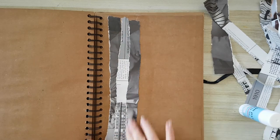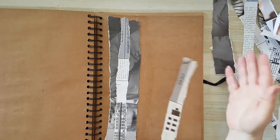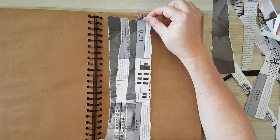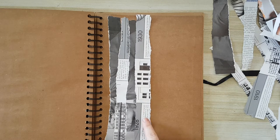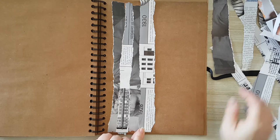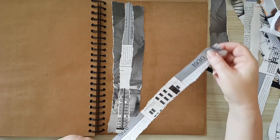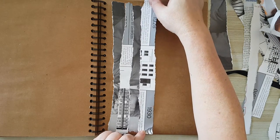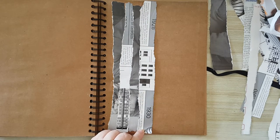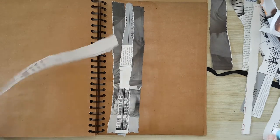Now I'm moving to another piece. Because it's from basically two pages, what I tried to do is make sure the details won't be continuous — so if I have a detail from a building here, I don't want it to continue into the next strip. I want it to be more interesting. That's the only rule in building this background, but of course you can go however you want.